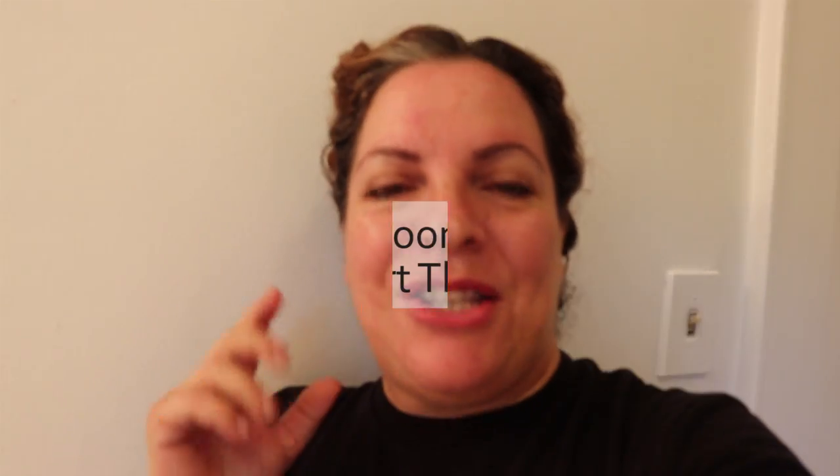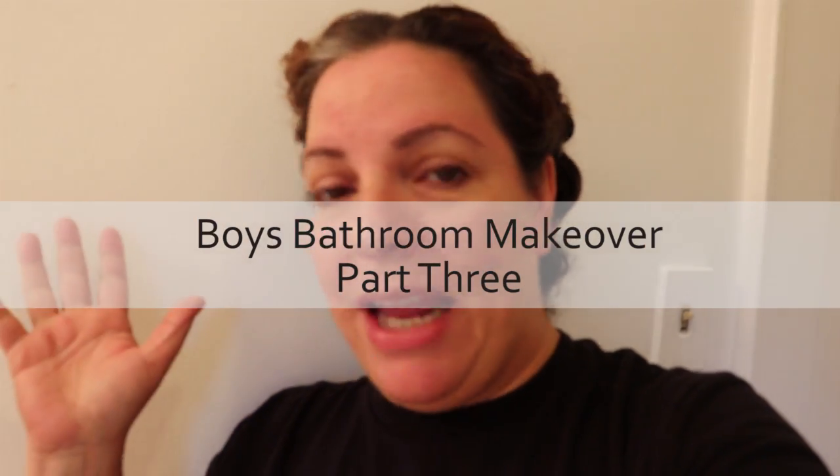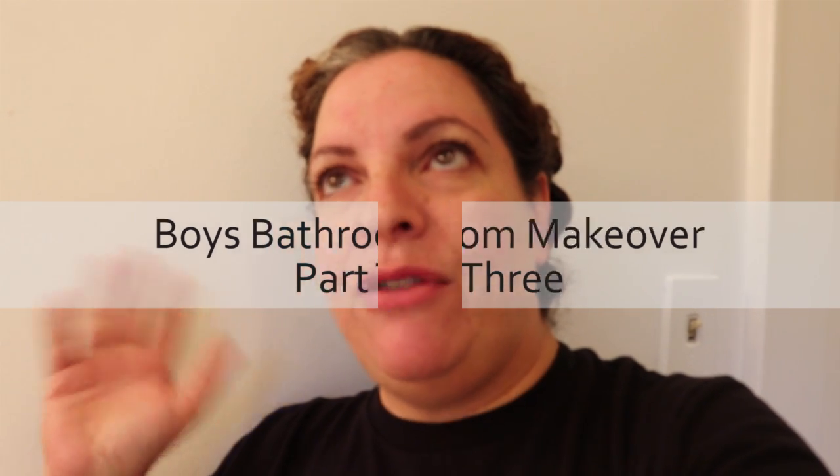Good morning everyone, Sophia here from My Great Challenge. Welcome back to the boys bathroom. Today's video is going to be presented in grossorama, because I am doing the toilet. The bathroom is done with all the painting - last Saturday I did the ceiling and all of the priming, and then on Sunday I did the high gloss paint, so it's looking really really good. I'm going to give you a quick tour.